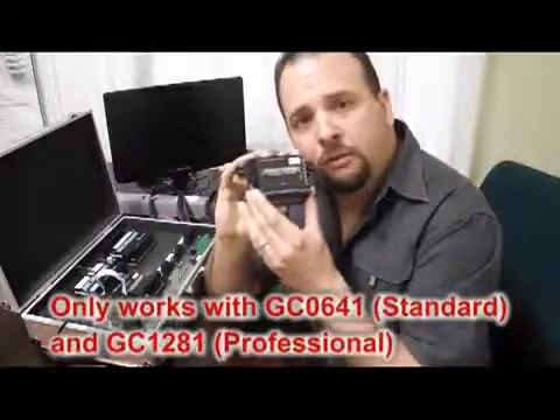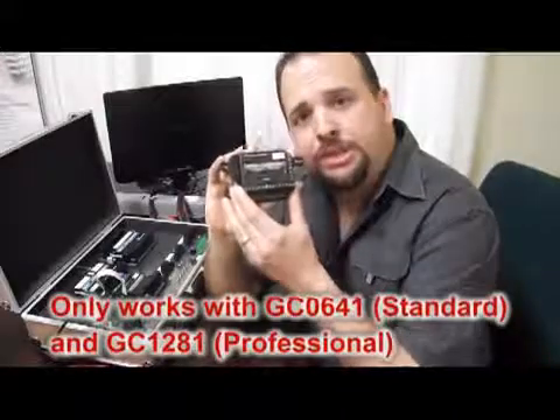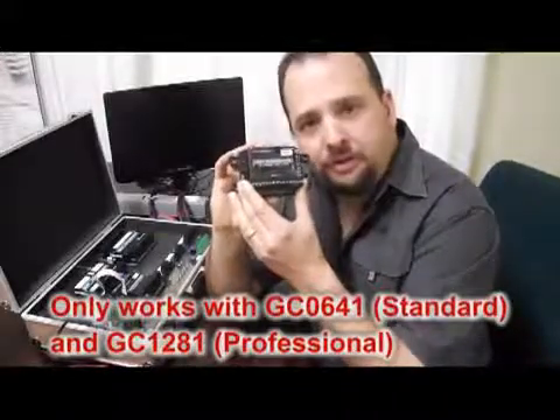So there we have it — 8 analog inputs, each selectable between 0 to 30 volts and 4 to 20 milliamps. Keep in mind that because the analog expansion makes use of the variables feature inside the GSM Commander, it is only usable with the models that include that feature: the GC0641 standard or the GC1281 professional models.